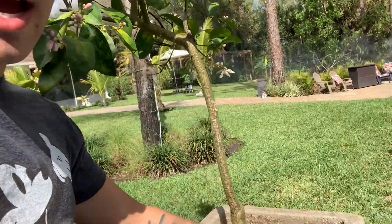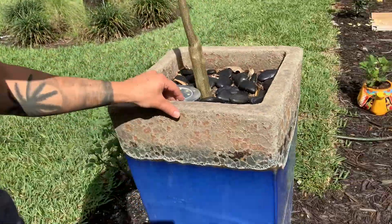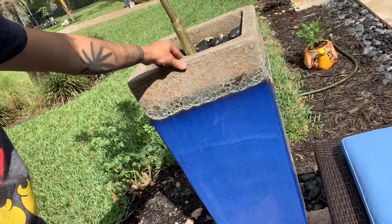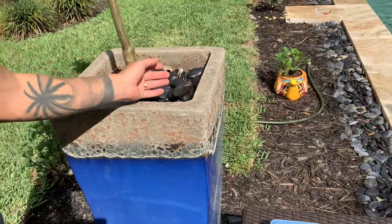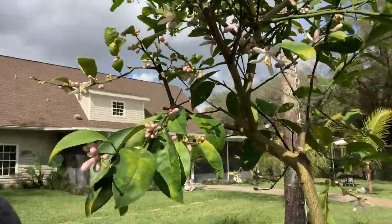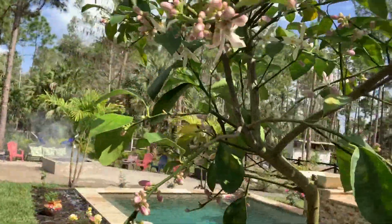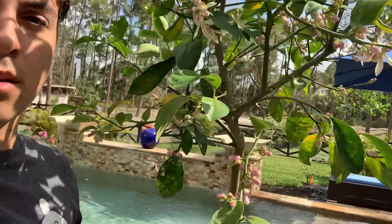And then I mulch around it. I did mulch a little bit, but then I put these rocks on top just in case there's some wind — it's very steady, that's why I put this heavy rock on top. This tree produces the best, amazing, gorgeous lemons. Make sure you put it in a very sunny location.